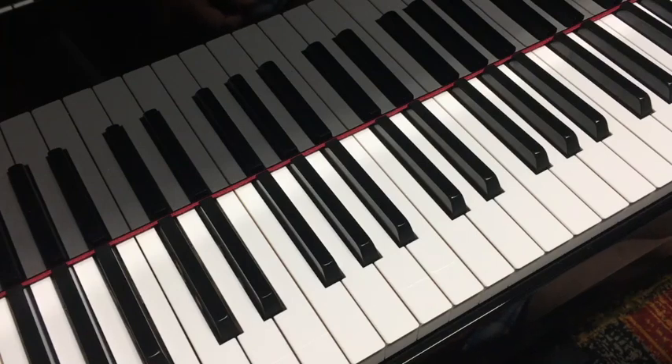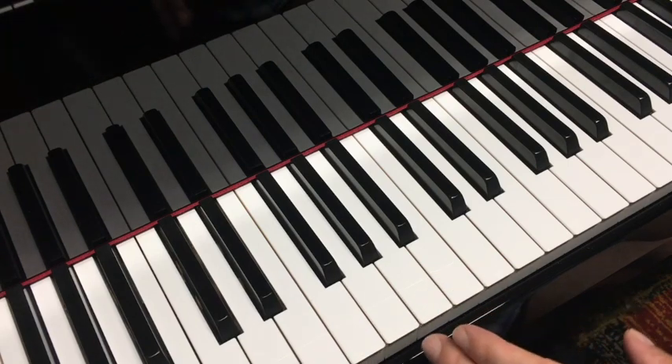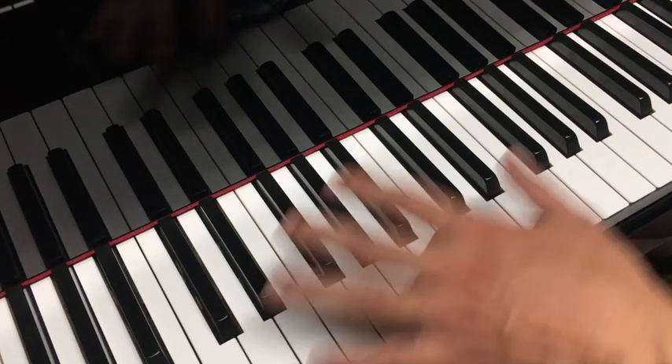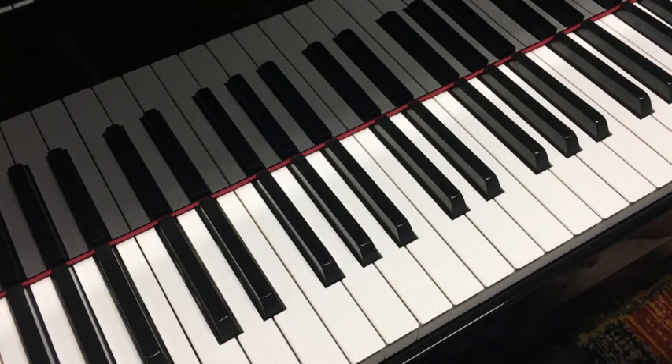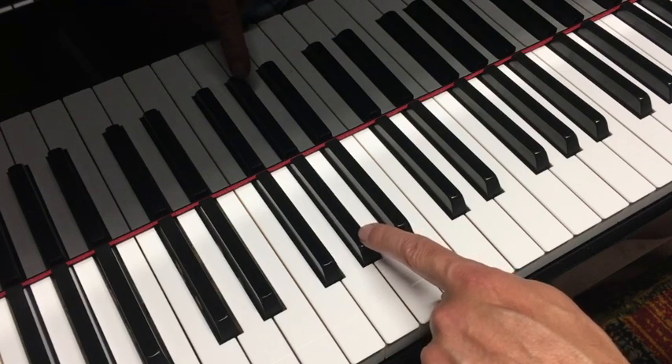I've noticed a peculiarity on my 280VC. If you count the third A from the lower register, there seems to be what I would refer to as an after buzz that doesn't affect any of the other keys. It's primarily only heard on this third A from the bottom and this A flat.